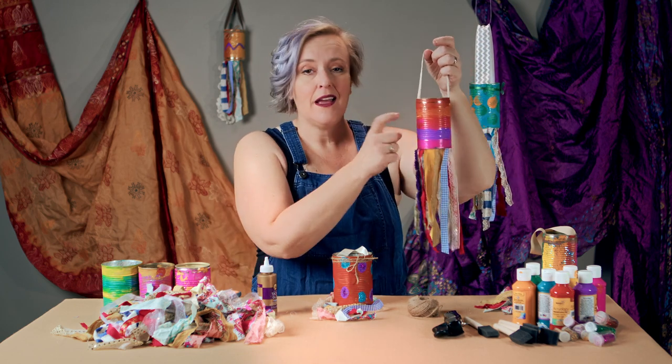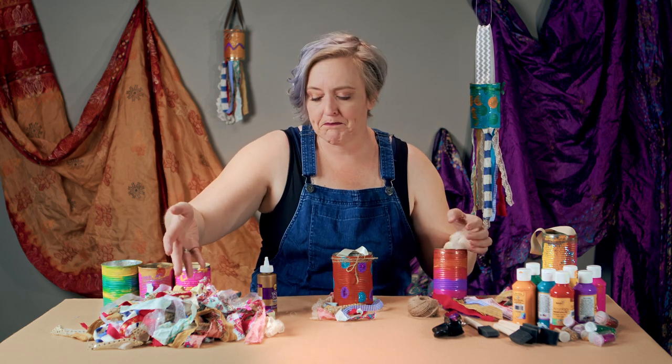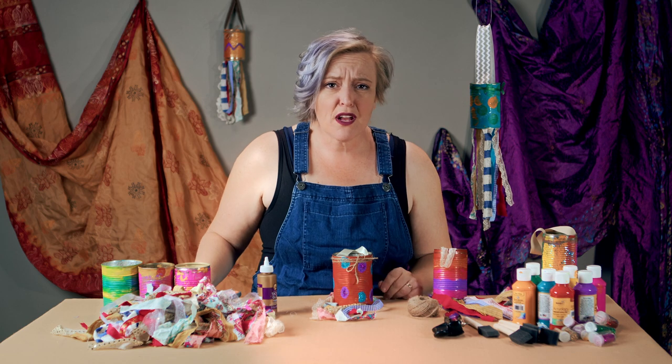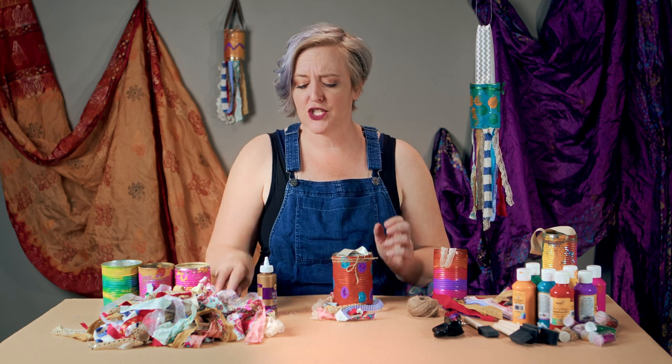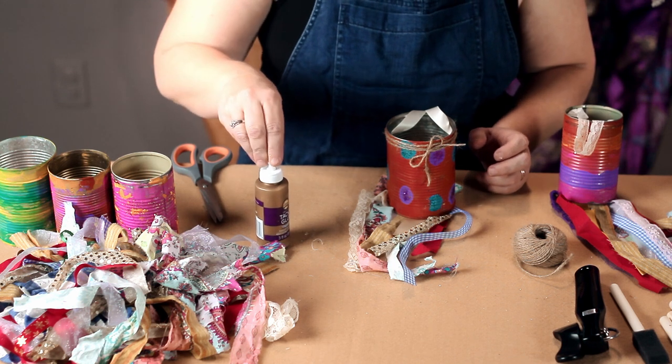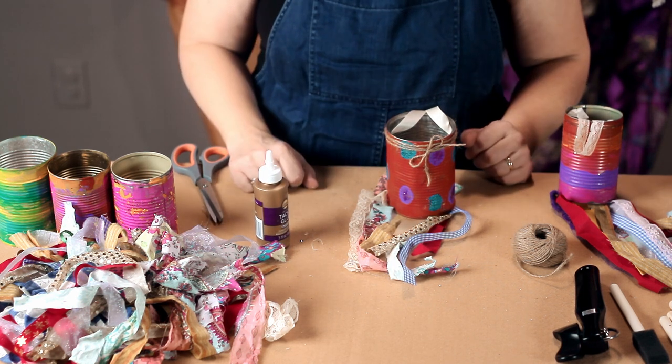Empty tin cans — how many of us have those? If you don't have fabric scraps, you could use paper. If not, go to a dollar store and get a cheap roll of ribbon, have some fun, create, upcycle, let your personality come through, and create some absolutely beautiful tin can windsocks.